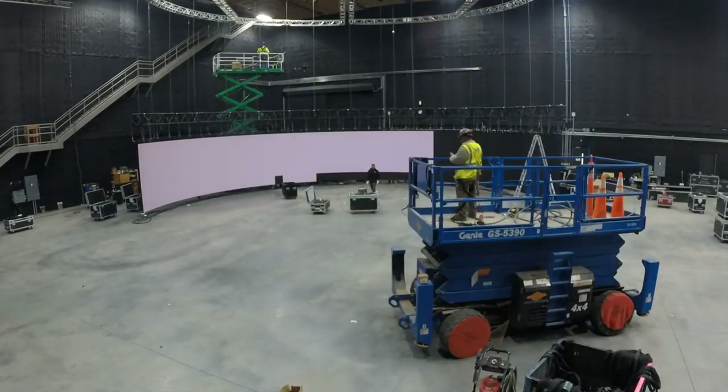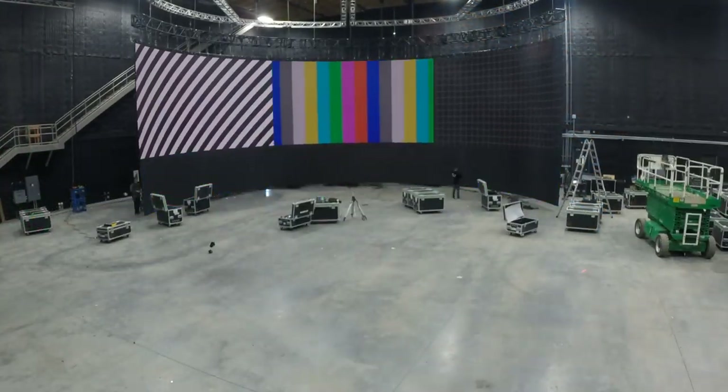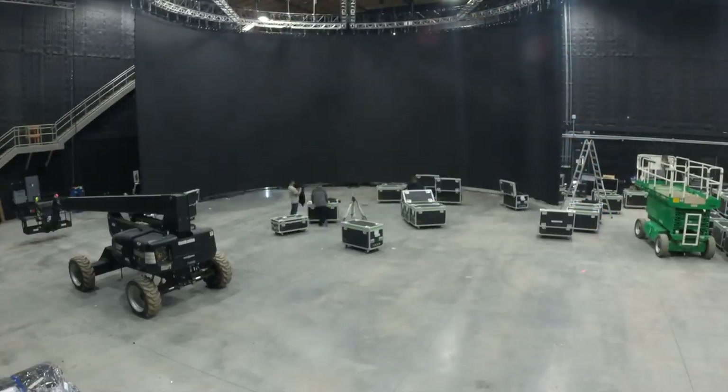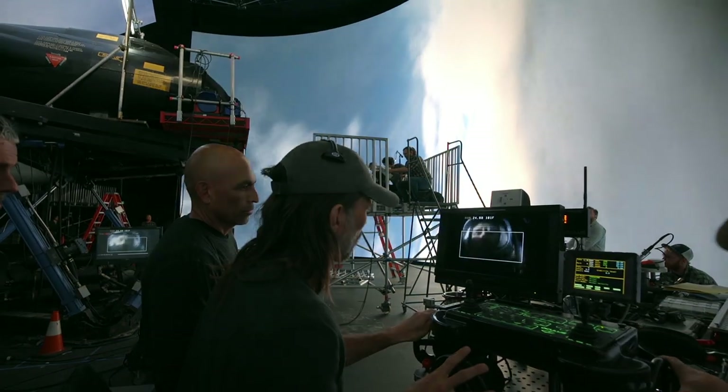We basically had to redefine what in-camera meant. What we came up with was a way in which we could see computer generated imagery through the camera. So we built this massive 35-foot tall, 60-foot wide diameter LED screen. We actually ended up producing 90 minutes of content for the screen, where we had to do all the sequences to their entire length. In doing that, it also provides a lot of interactive light and reflections on the characters.